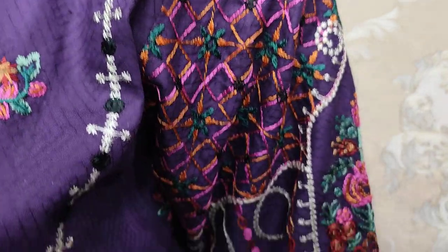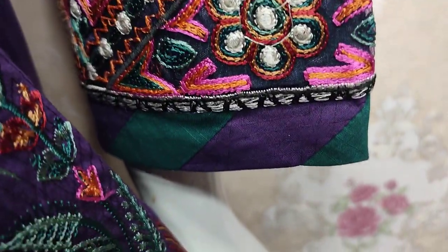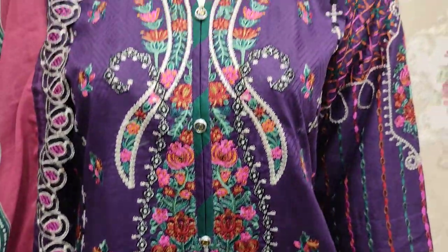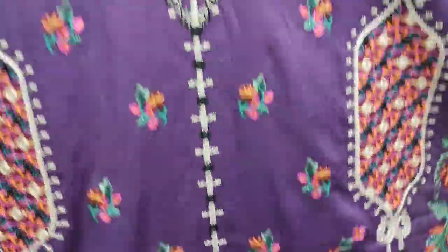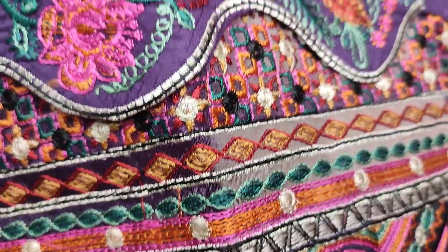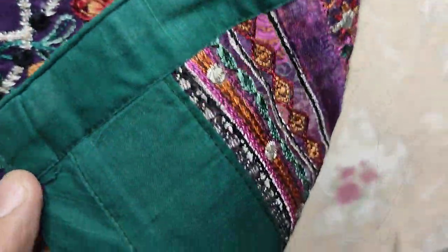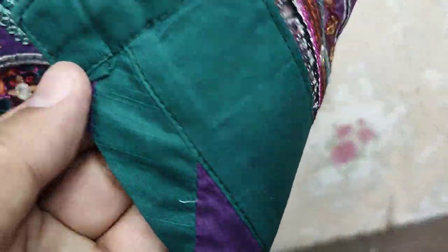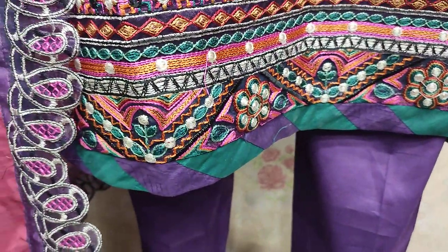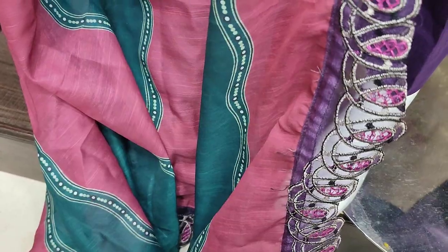This is Embroidered Salim. This is Embroidered Parent.